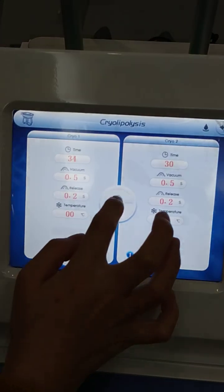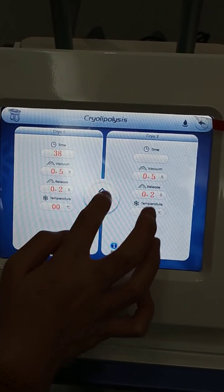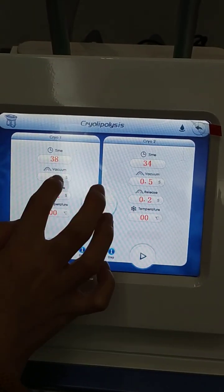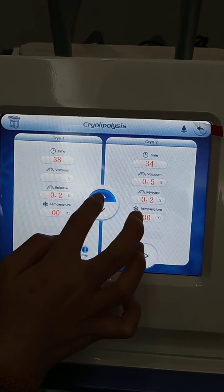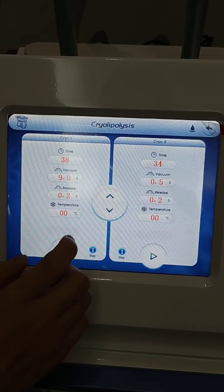Here you can adjust the working time and the energy level. The highest is 9.